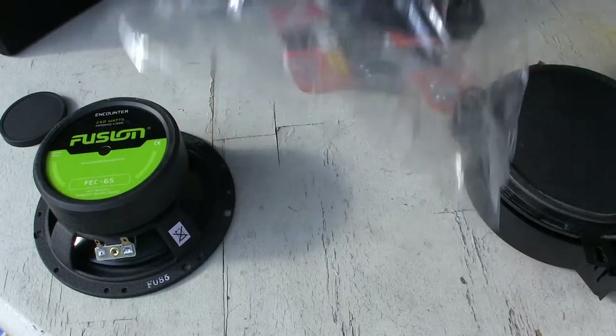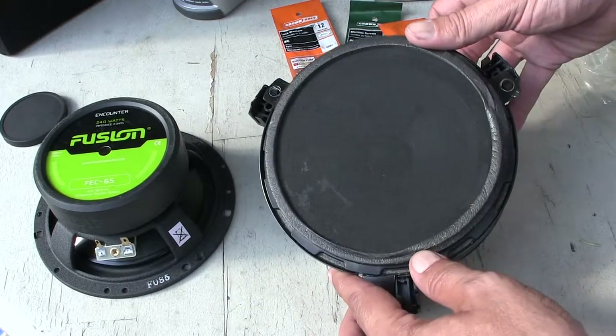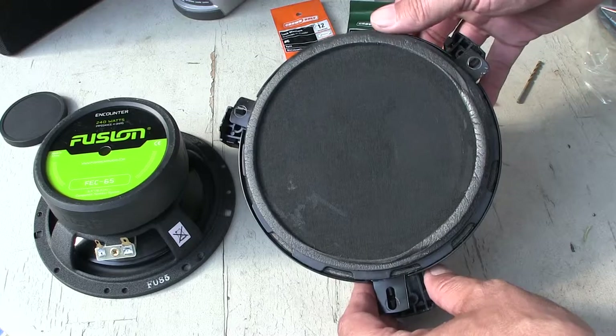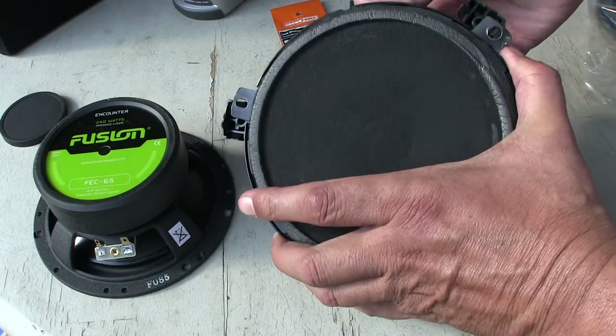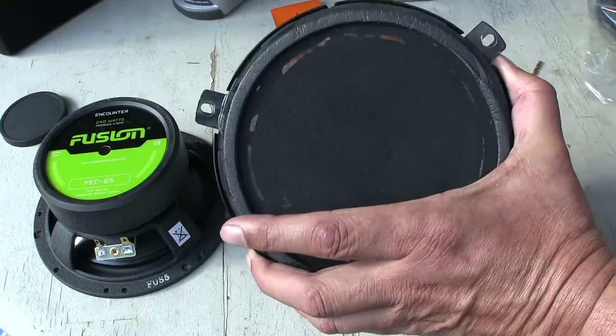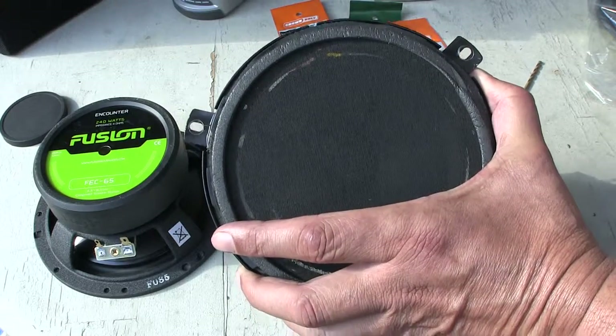Now let me show you this here. This is the original equipment speaker that I took out of the 2001 Dodge Dakota quad cab, and as you can see, the surrounds are gone.